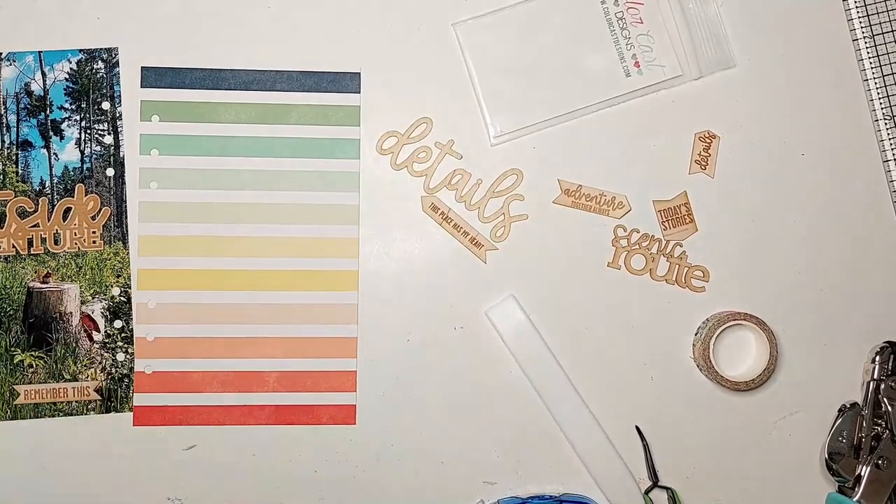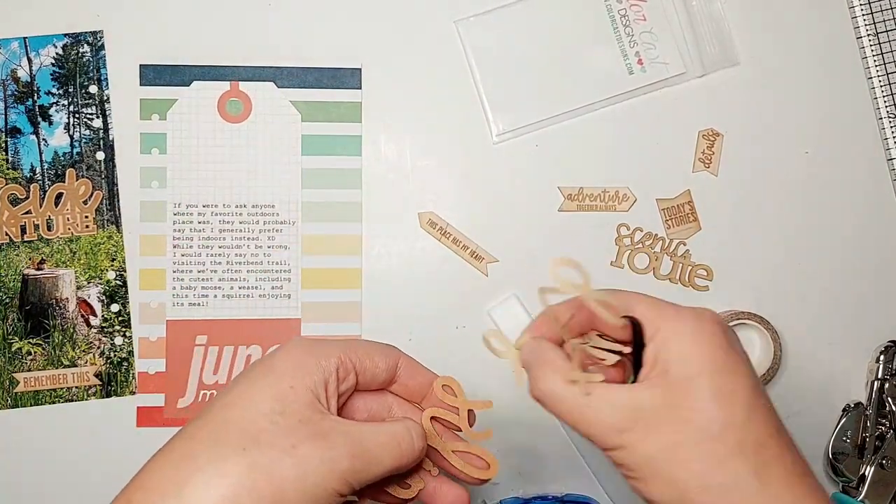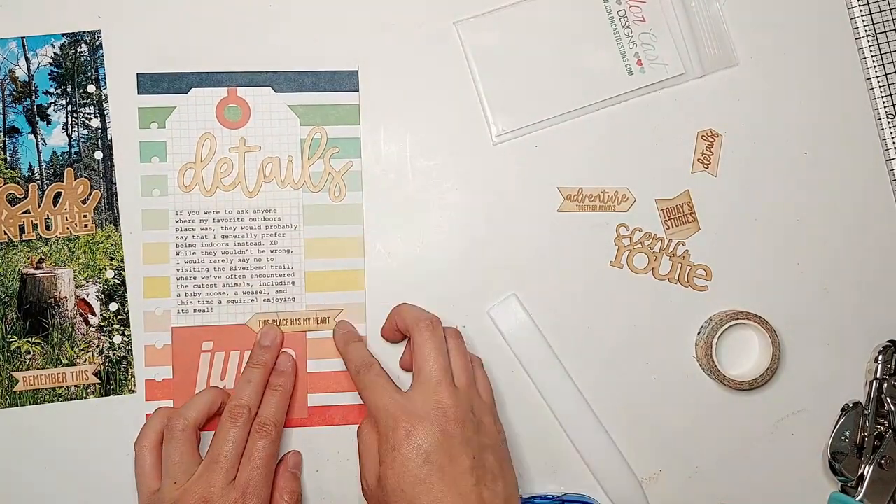Just adhering down my tag with some Tomoyano permanent adhesive tape runner and then sticking down the rest of my wood veneer pieces, and that finishes off this page.